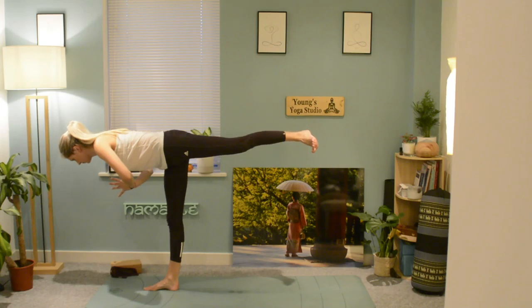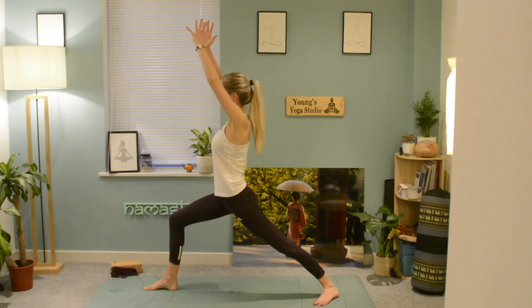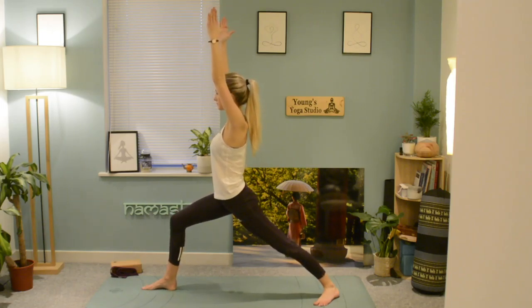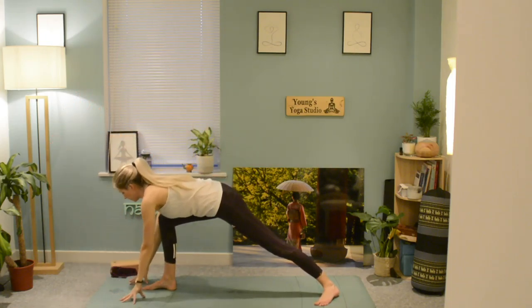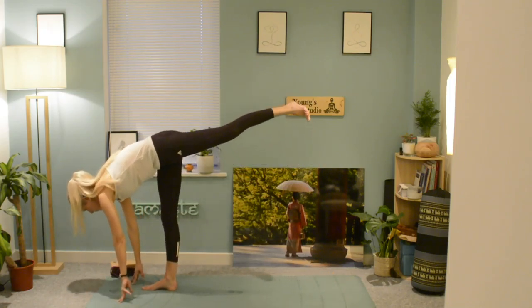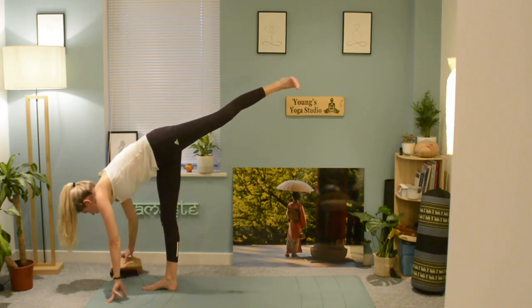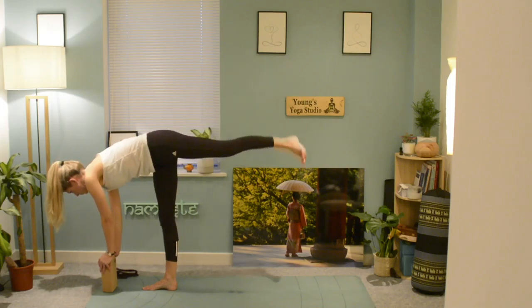Place the left leg down, inhale lift the arms up into warrior one, reach forwards, lengthen the back. Fingertips touch the earth, the weight comes into the right leg again, and lift that left leg high — you can use a block here. Bring the arms in; it doesn't have to be full splits. Then come back to centre, shaking out the legs.